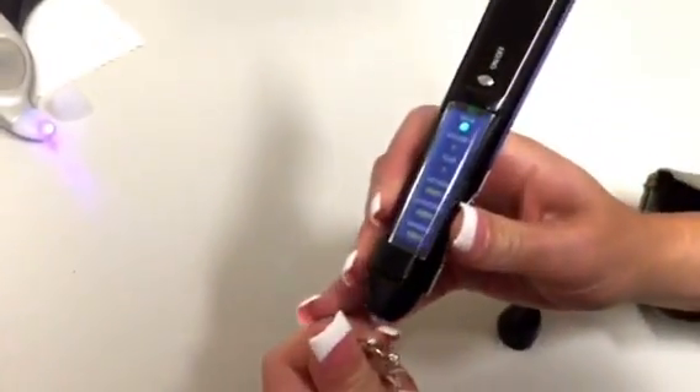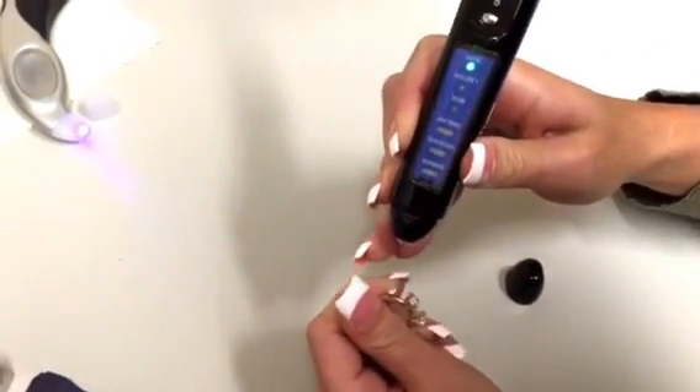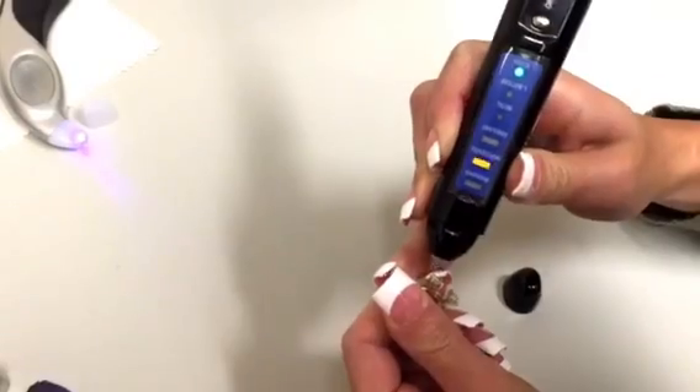We have a ring here. The small stone on the left is a diamond, and it tests the diamond correctly. The middle stone is a moissanite, and it tests correctly as a moissanite as well.